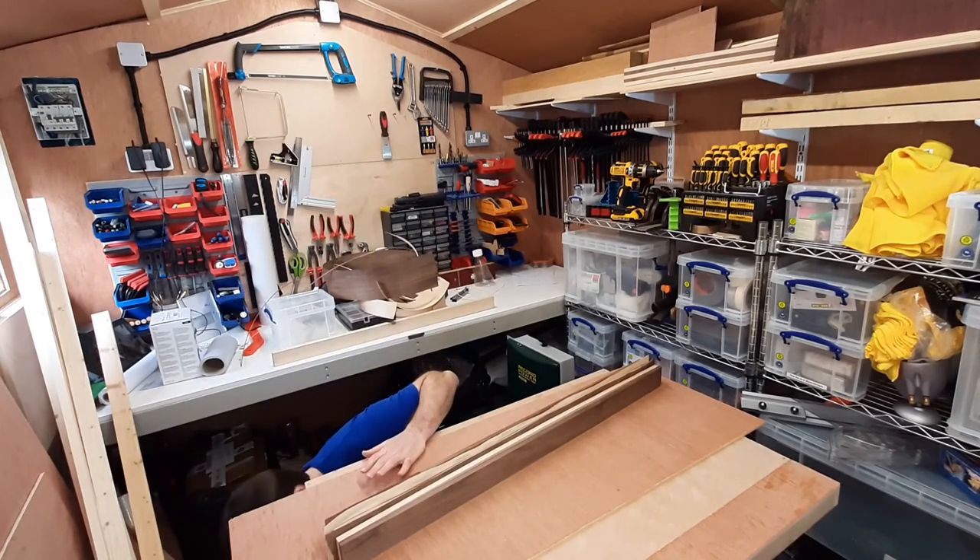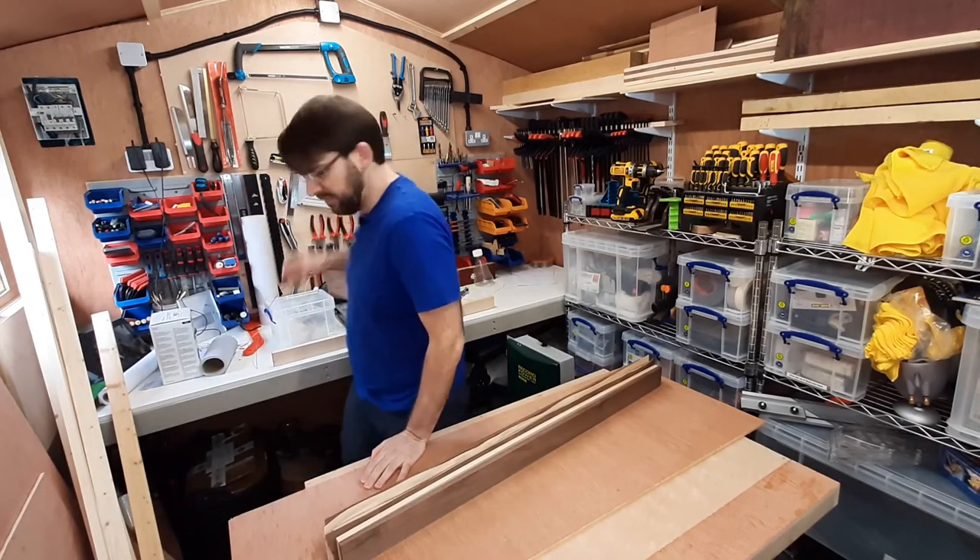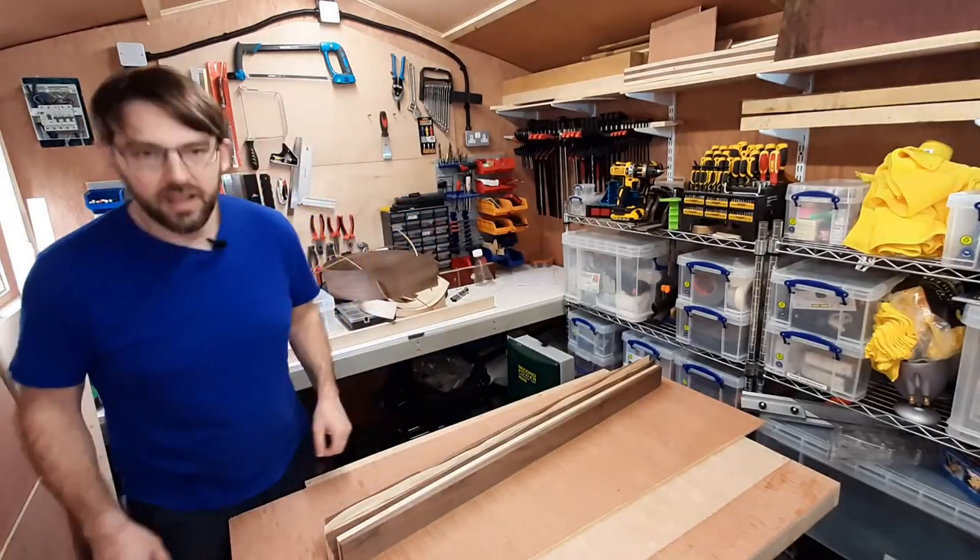And now it's time for a bit of clean-up. See you later.